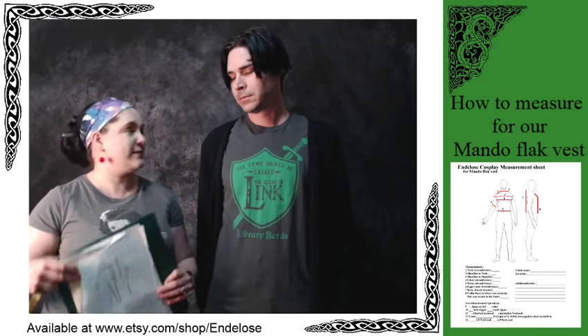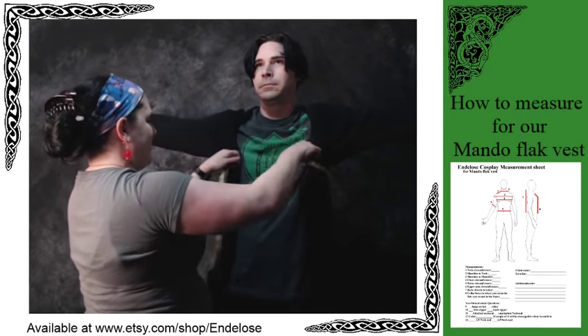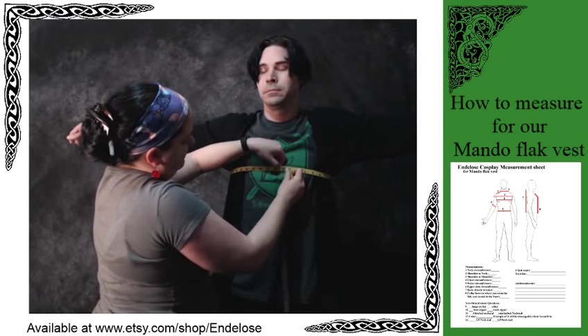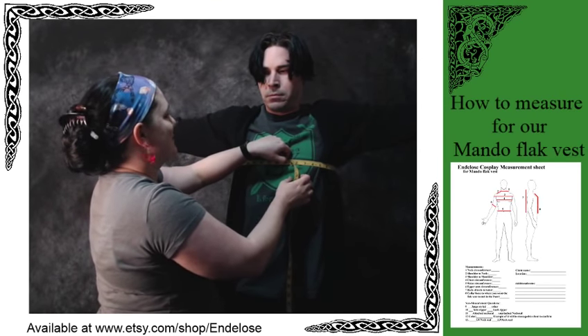So, chest circumference: go underneath the arms, all the way around. Breathe in — okay, 38 and a half. You can let go of your breath.